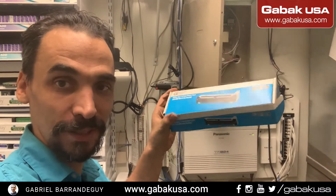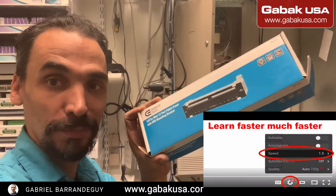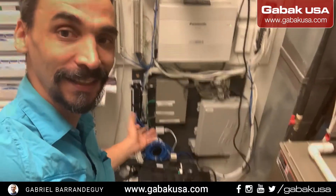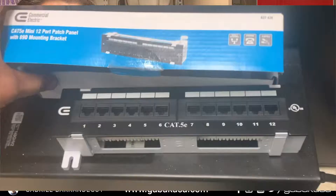If you go to the customer and they say please install one of these patch panels, I'm going to show you step by step. This is the ideal scenario, but this is what they have — they don't have a rack. If that is the case and you don't know how to do it, I'm going to teach you step by step.